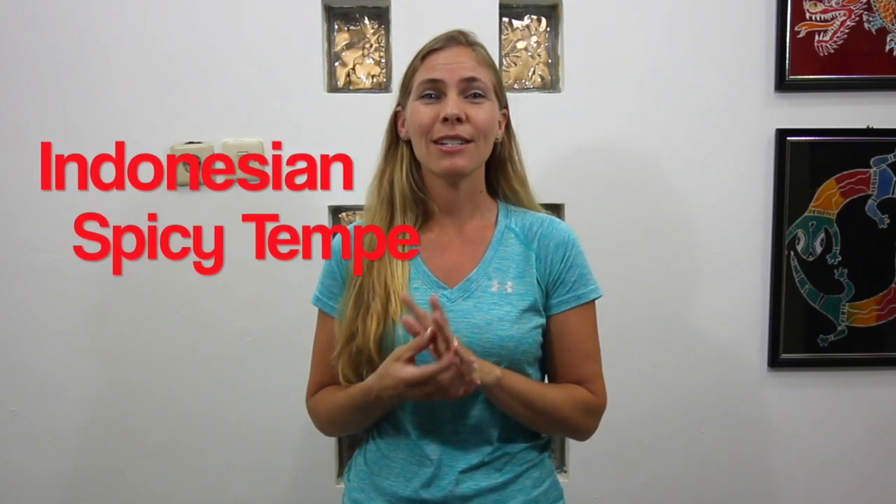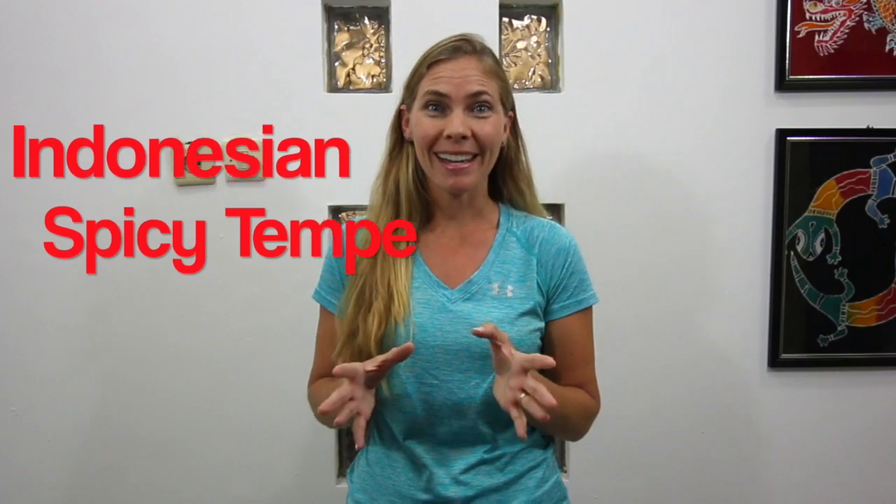All your tips too are very, very helpful. So today in this video we are going to be making Indonesian spicy tempeh.